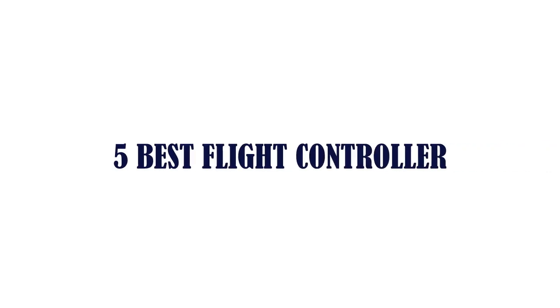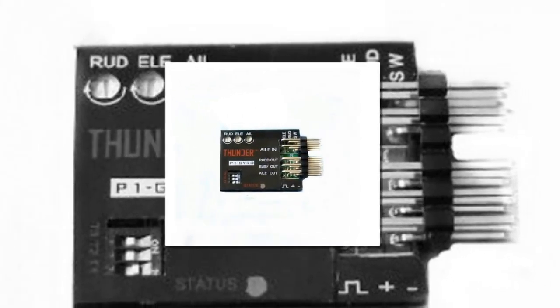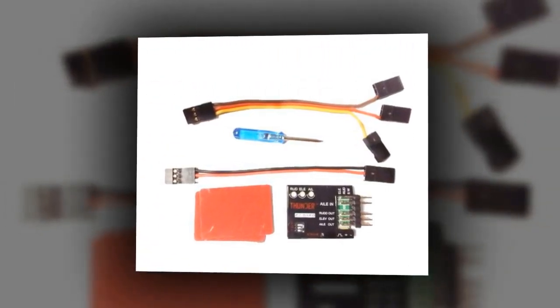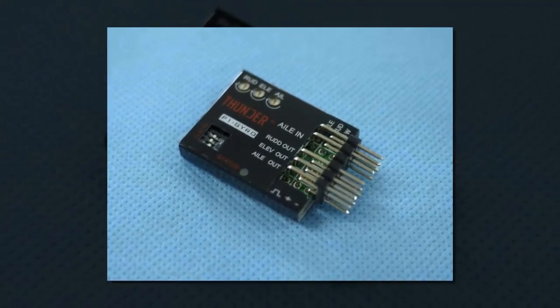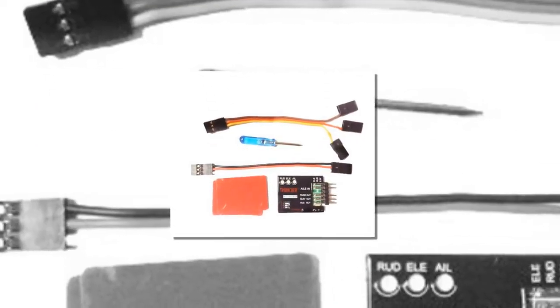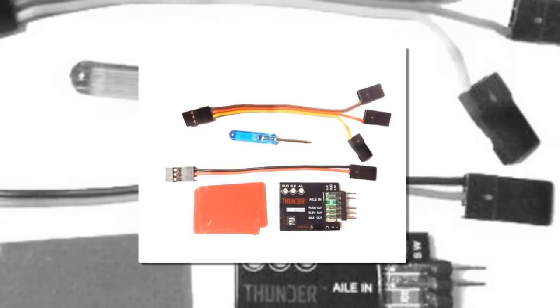Five best flight controllers. Item number five is the F06670 P1 gyro three-axis flight controller. Brand name BG. Type: flight controller. It features a gyro stabilizer system for spinning and balancing, compatible with fixed flying wing airplane and FPV. Package weight: 0.076 kilograms (0.17 pounds).